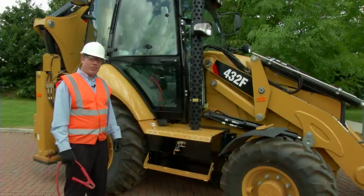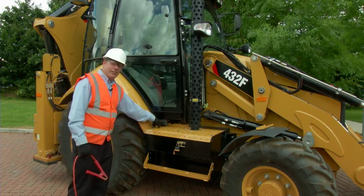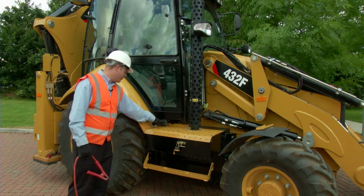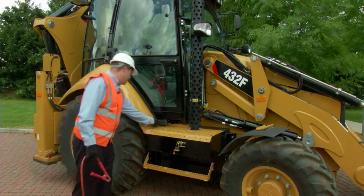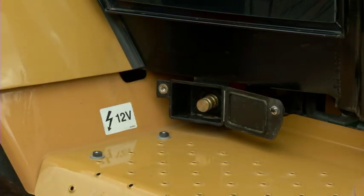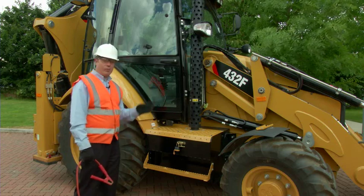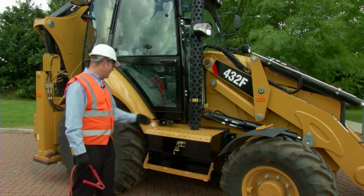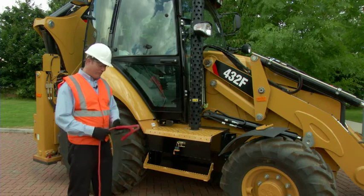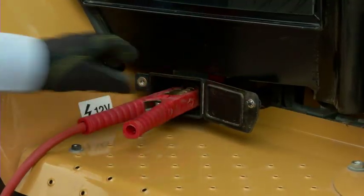Some F-Series machines have the optional attachment of a remote jump-start, which is located here. This is a battery positive terminal underneath this cover. If I unscrew that, you can see this terminal here is connected directly to the battery positive. So, instead of climbing through the front of the machine where you could get greasy, you could connect to it here. You take the battery positive straight onto the battery positive terminal.